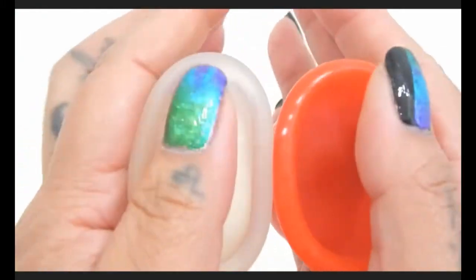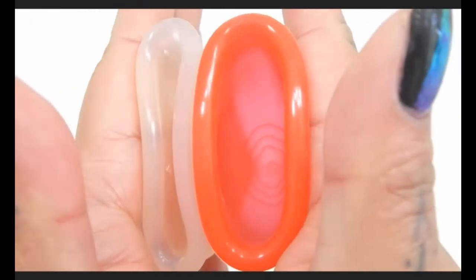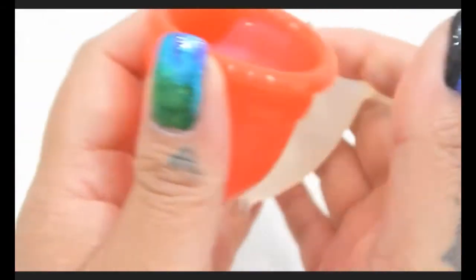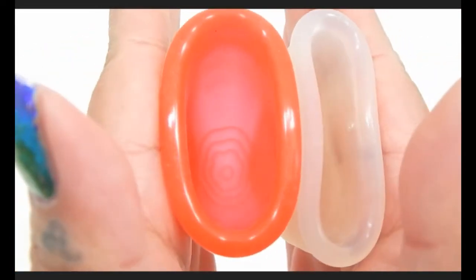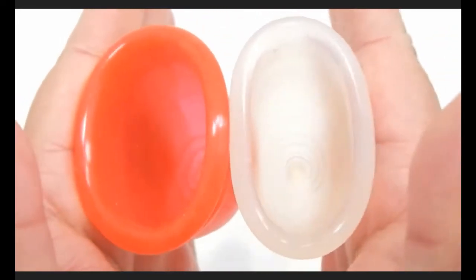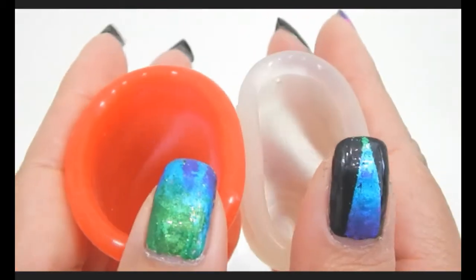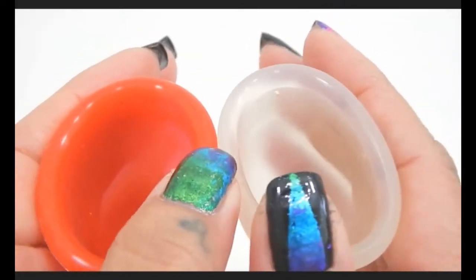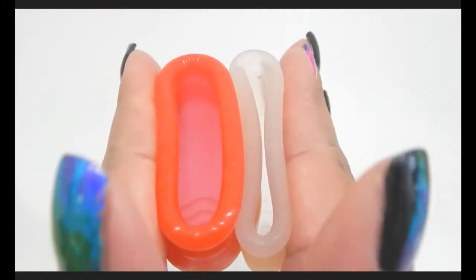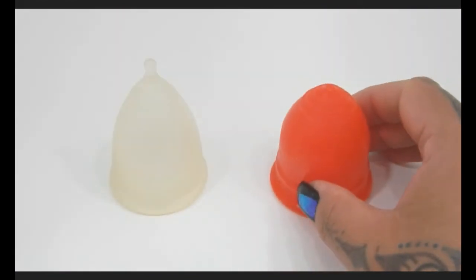Here is the inside of the Casco Cup and the inside of the Lolli Cup. Inside of the Lolli Cup and the Casco. And just the rims. And that was the Casco Cup and the Lolli Cup, both in a size large.